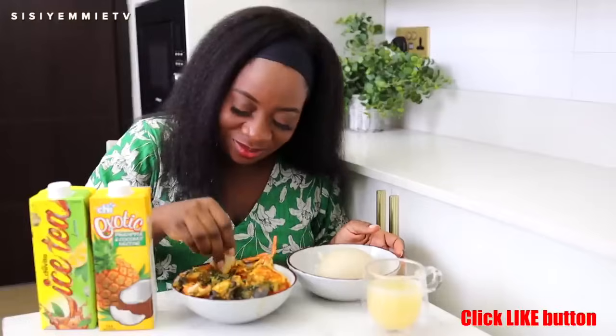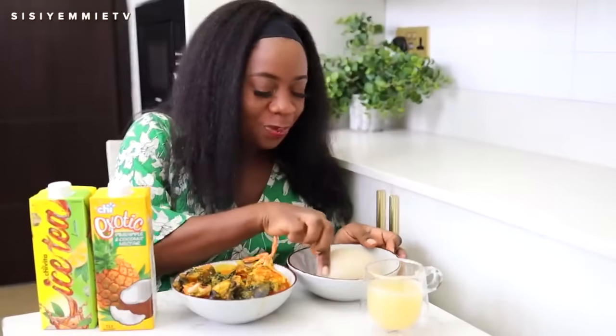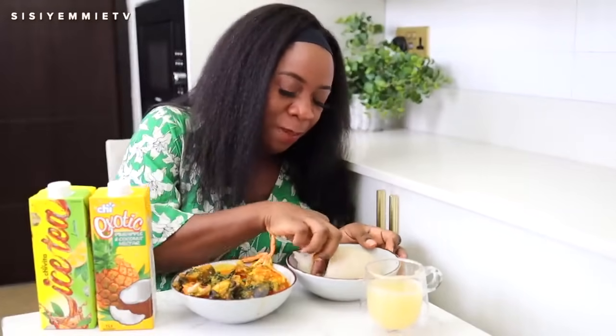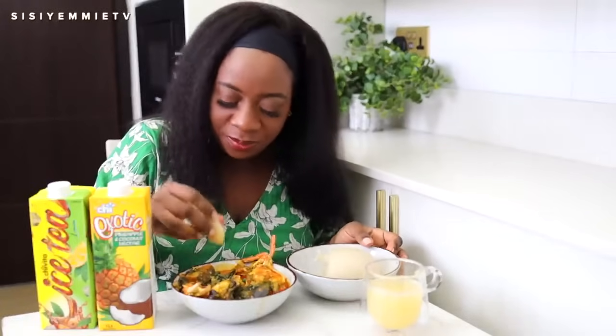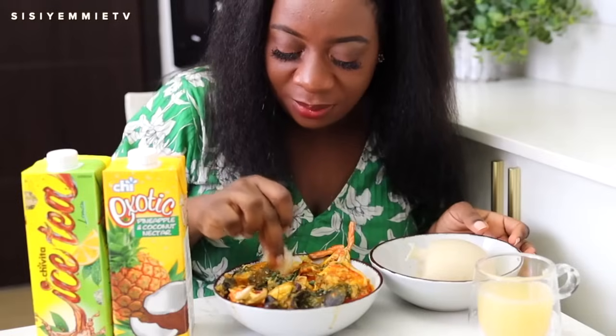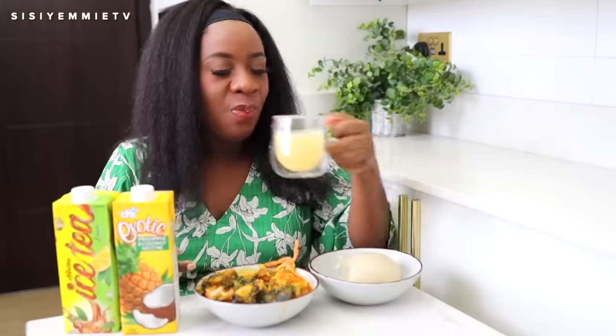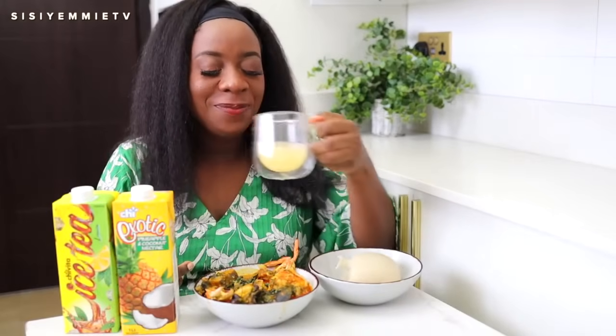And this fisherman soup with my fufu — what some people will call loi loi — it went down well together. I wish I could share it with you, which is why you have this recipe to work with. Follow the steps and you'll get the results. Thank you for watching today's video. Don't forget to click the like button and subscribe if you like what you see. I'll see you in my next video. Bye!